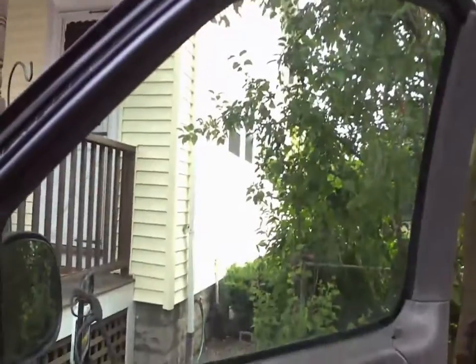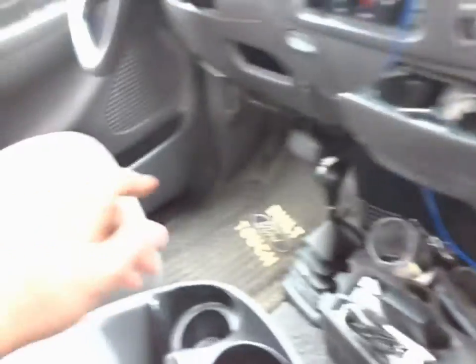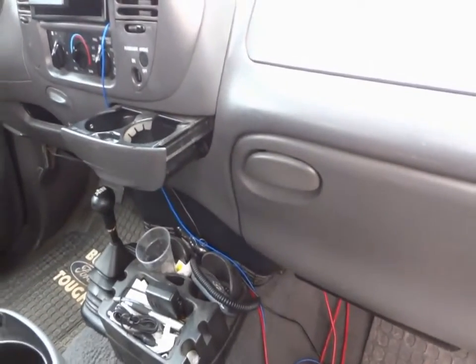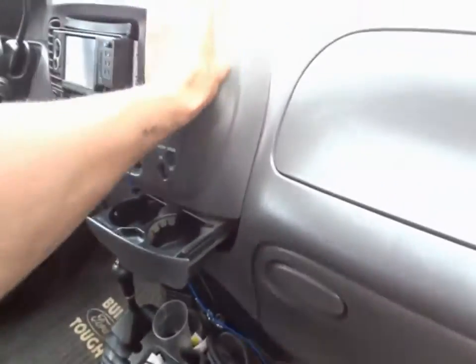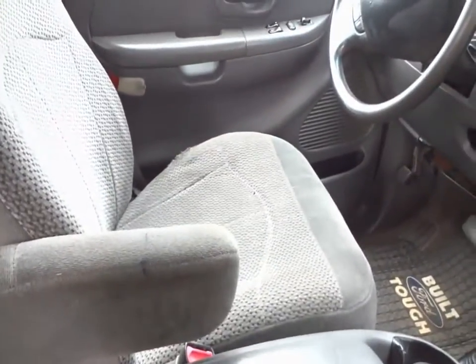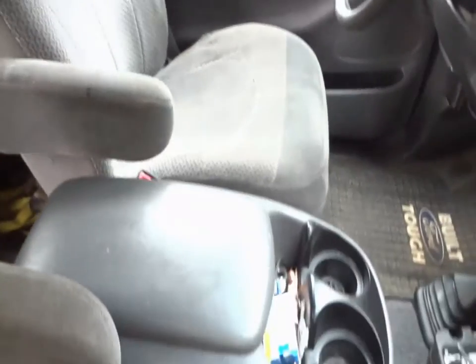Just gotta do the windows tomorrow. Got to get the wires run for the backup camera - the screen I had was complete junk so I ran new wires. I'll probably just mount it somewhere right about here. I don't like things on the window so I'll either go right here or somewhere like right here. I'll figure it out. Came out a lot cleaner - a shitload cleaner.